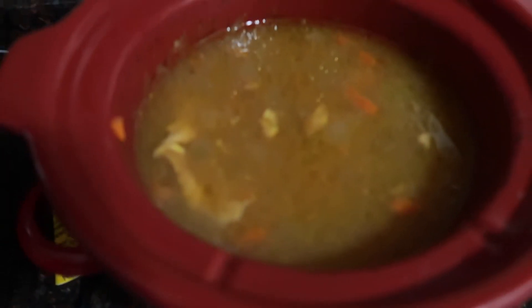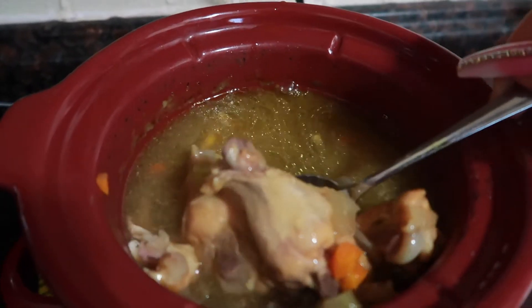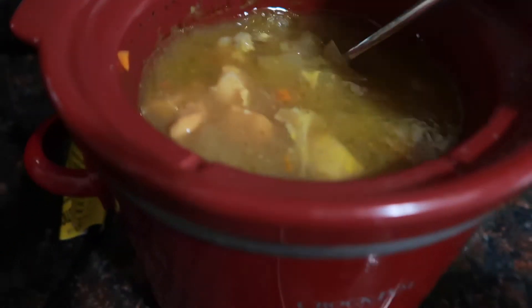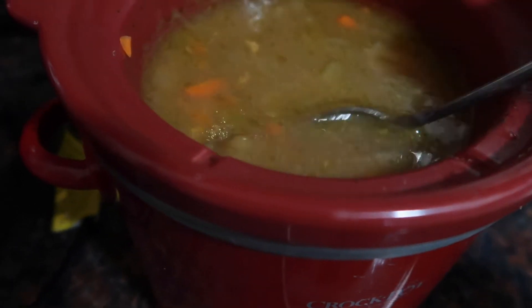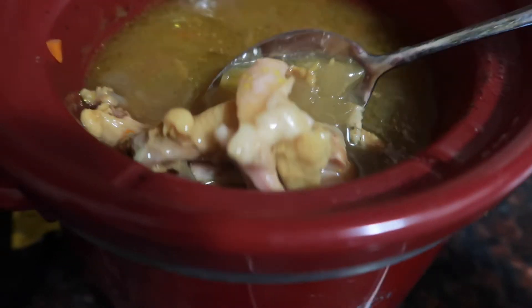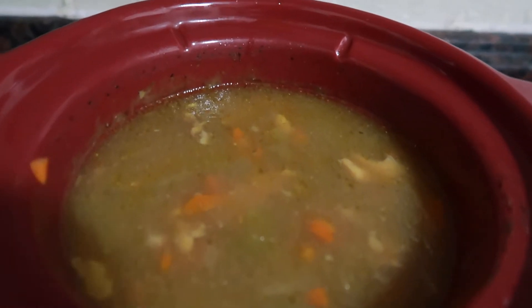This is what your soup should start looking like. It's done — I just have to wait until it warms up all the way so I can start putting the dumplings in. You want your chicken to be falling apart. See that? So now you just wait for it to warm up and then put the dumplings in.